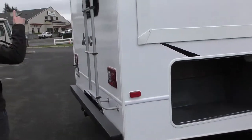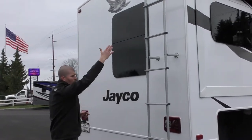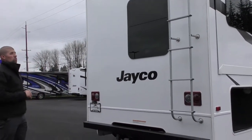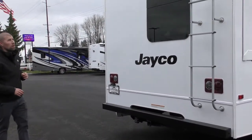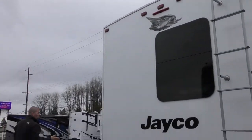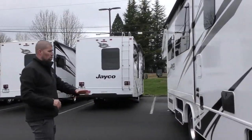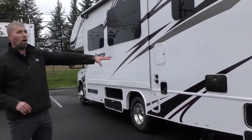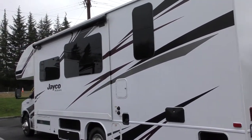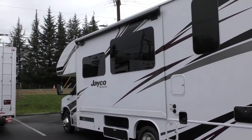Frameless windows around the coach. This is your exit window — if you do need it for an emergency, you pop it out and climb down the ladder. Towing capabilities: 7,500 pounds, which is amazing. It does have a backup camera built into that third brake light up top. When you walk around to the driver's side, this is where you're going to have some storage compartments, your dump holding station, and an outdoor shower. You do have an awning topper for debris like pine needles and pine cones.